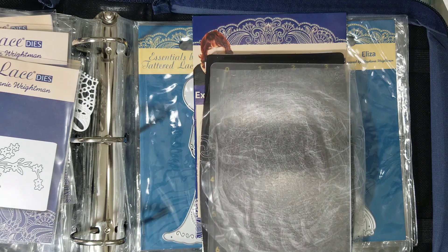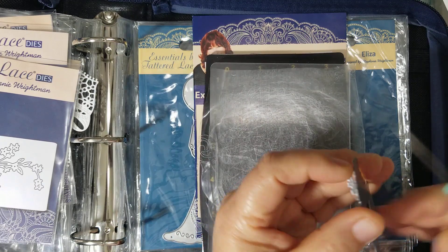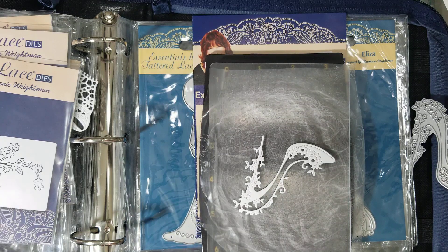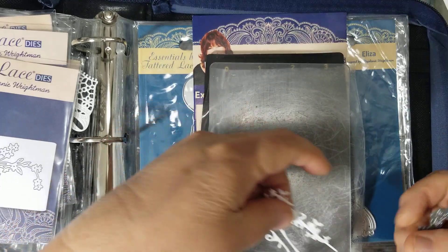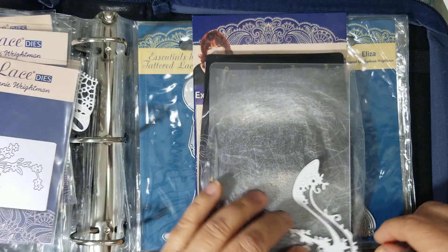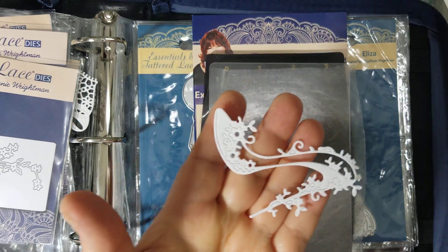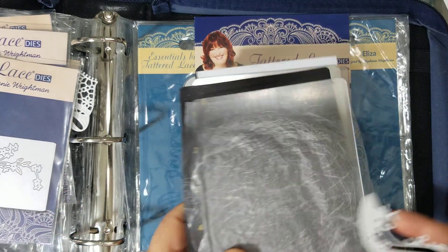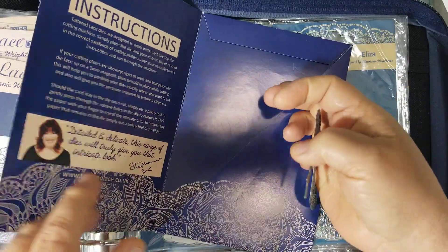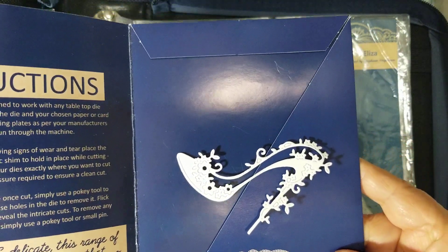Look, it cut beautifully! Let's take the shoe out. Look at how pretty that is — it cut really nice, no problems there. The little shoe would be beautiful in gold or something. All the little bits and pieces that were supposed to cut out look like they cut really well. I'll put it on a blue background so you can see it better in the contrast — it cut really nice.